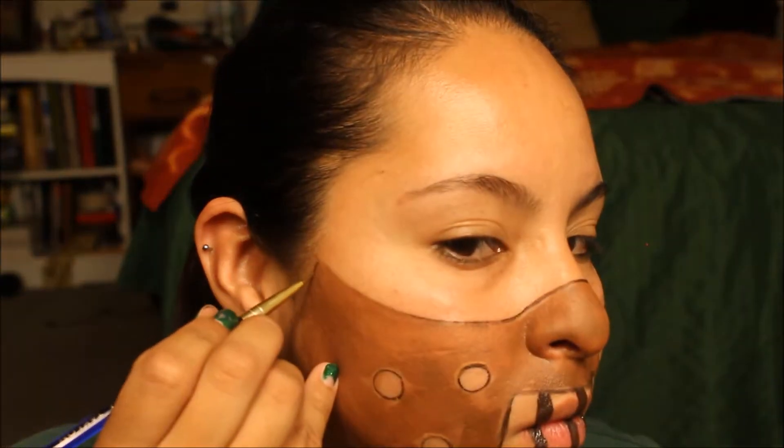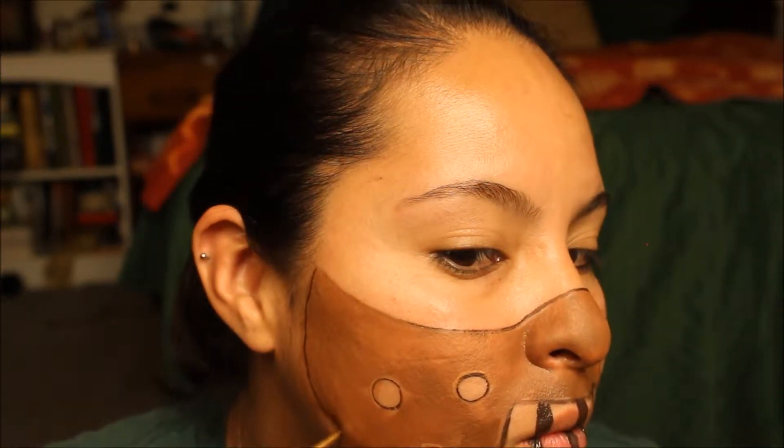I'm going back in with the dark brown color again and with the small detail brush, we're just going to outline the rest of the mask — starting from one side, going around the bottom, all the way up to the other side. You want to make sure the line is thick enough to see but not too thick.